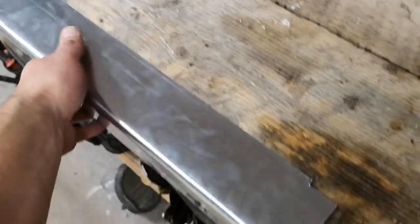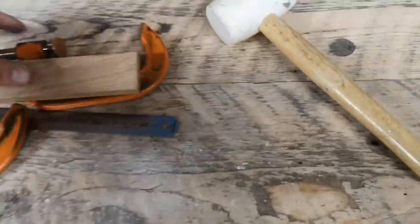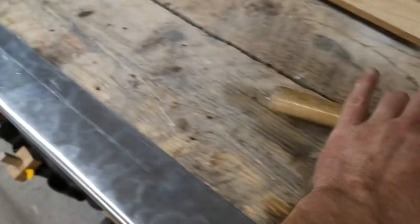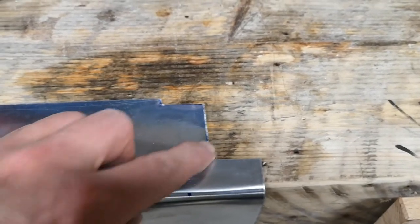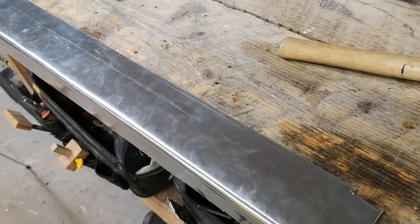It doesn't look too bad now. After using the makeshift jig at the back of the workbench and clamping it down with the oak batten, I then put it around the front of the workbench and used my rubber mallet to give it lots of light taps across that fold to ensure an even, consistent radius all the way along. The rubber mallet prevents any scratches. I'll just need to file where I used the tin shears on both sides, then go and try it in situ.